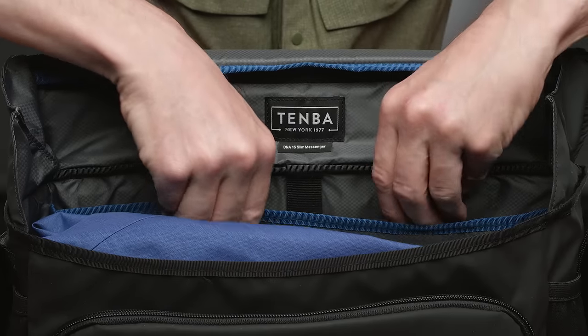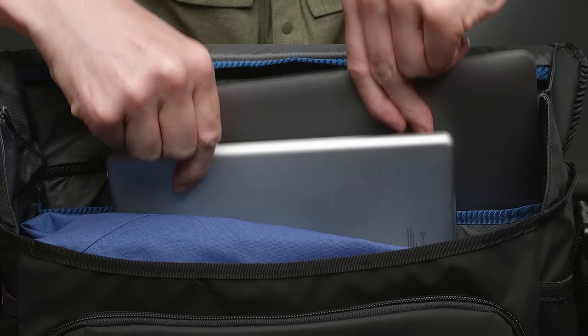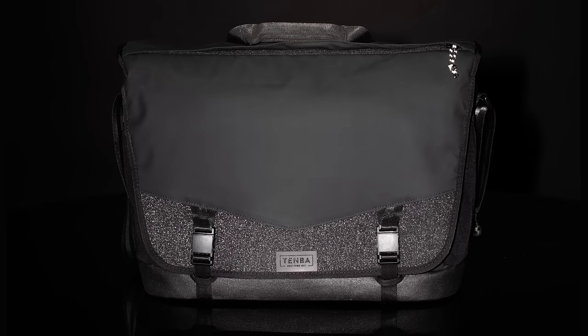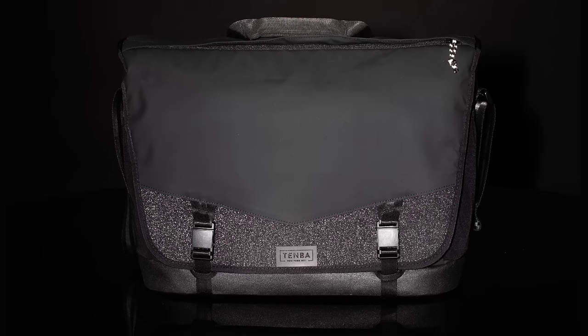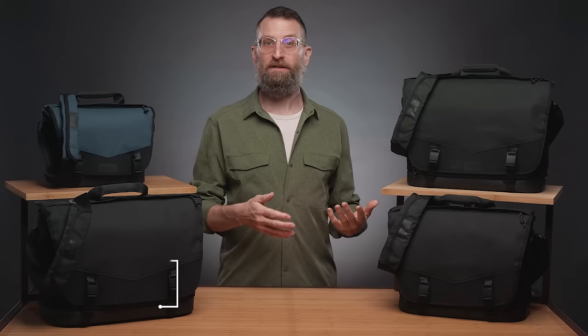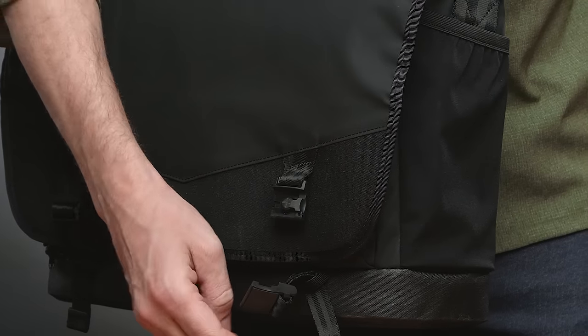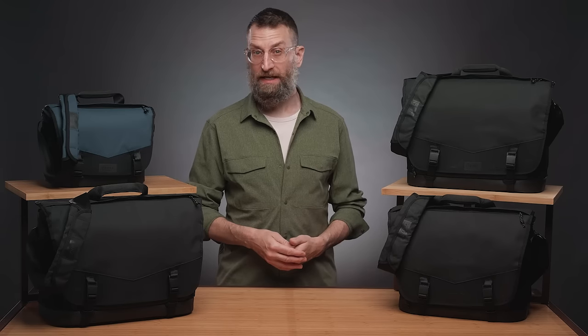Since this bag is designed to go everywhere with you, the laptop and tablet sleeves remain even when you pull out the camera insert. The bottom third of the front flap is made with a black reflective material to increase safety and visibility at night.